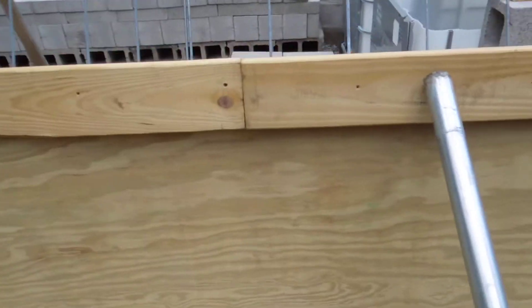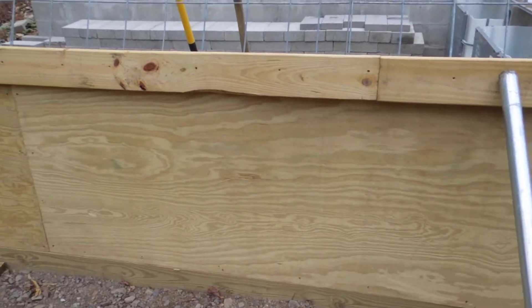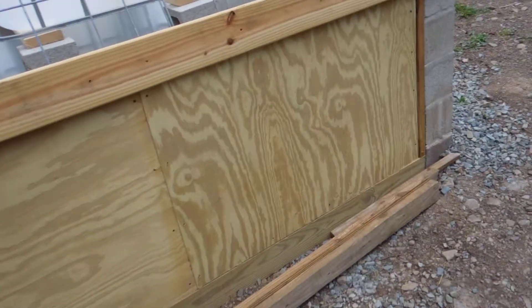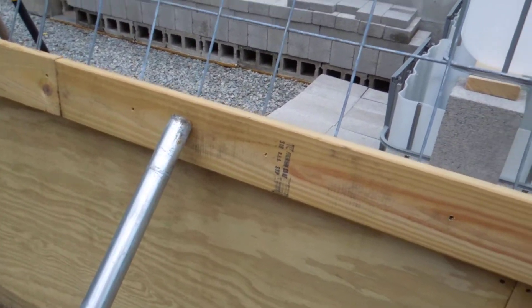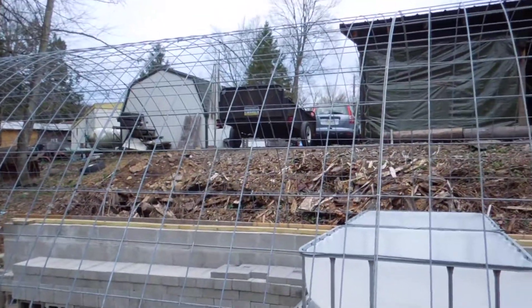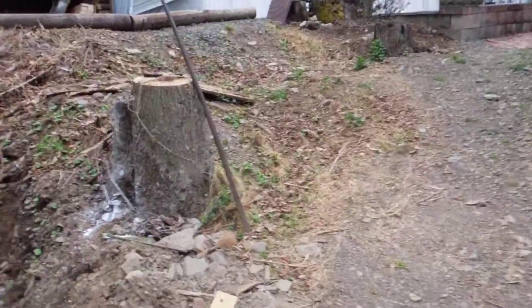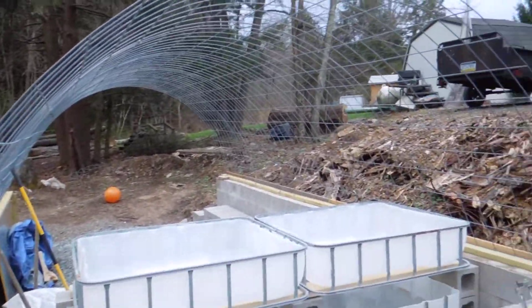I plan on cutting a hole in the side of this section right here so that I can put a ventilation door — one that will swing up, I can prop it open and screen it on the inside — just so that it pulls the cool air from next to the ground into it when we've got to bring the temperature down inside of this thing. I'll have some windows on either end that will crank out from an old mobile home.